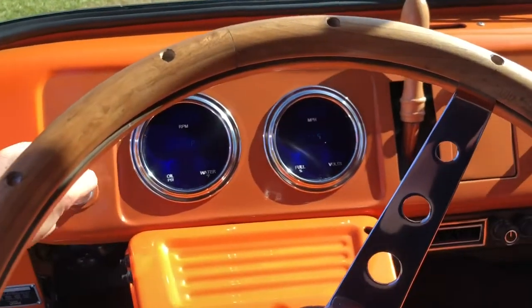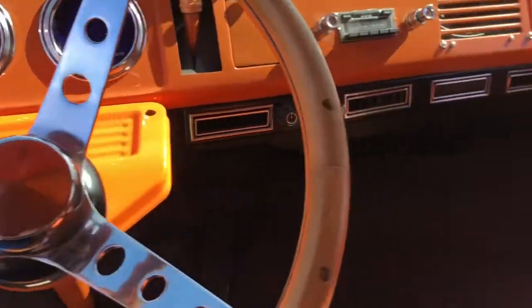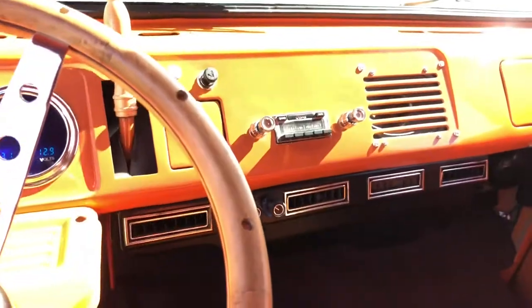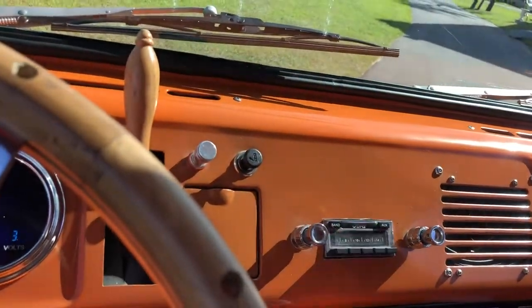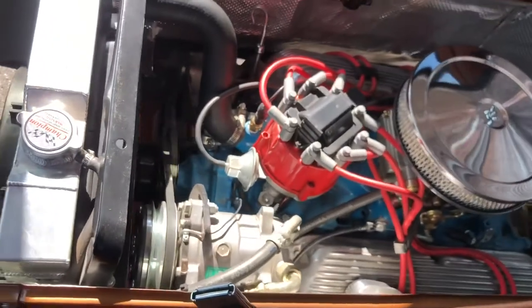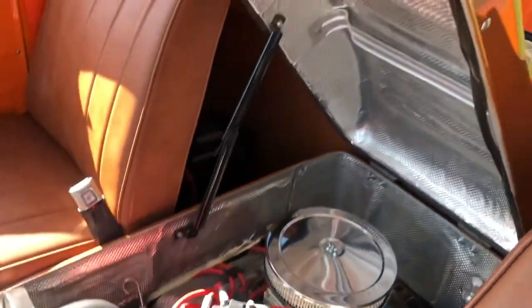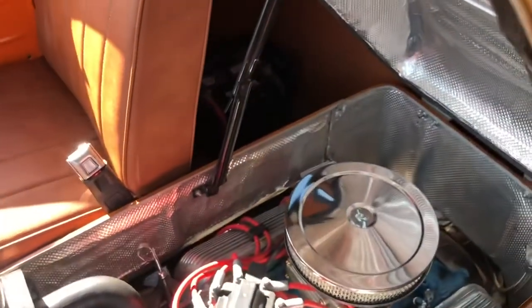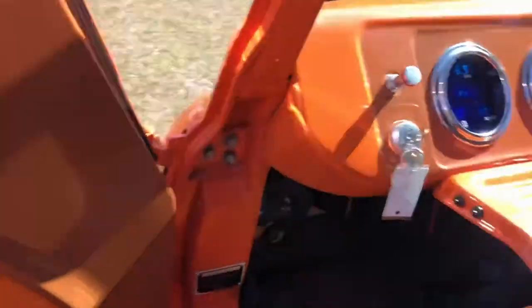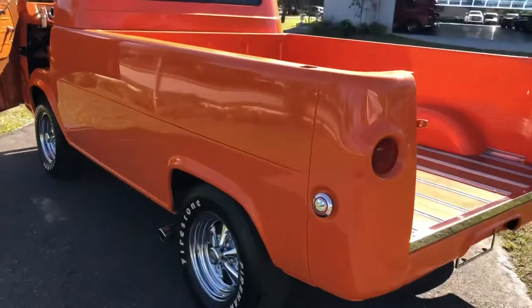So I'll go ahead and start it up. You can see the little gear shift here. Super clean inside, super simple. Radio works. AC works. We'll pop this open for you. Beautiful V8 engine. I want you to hear the pipes on the outside. Got the side pipes.